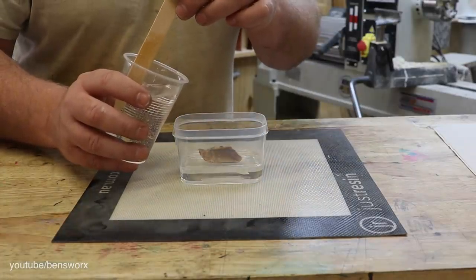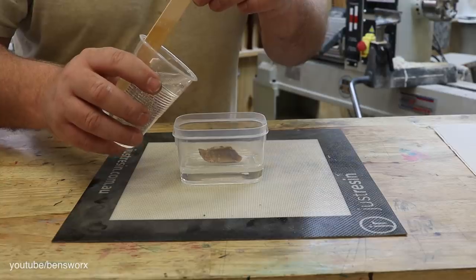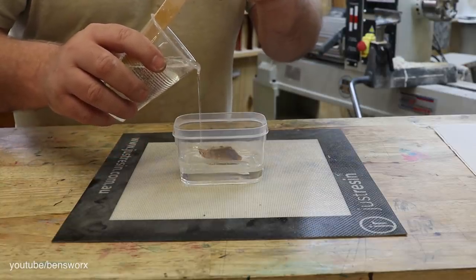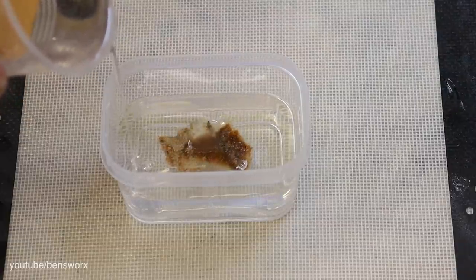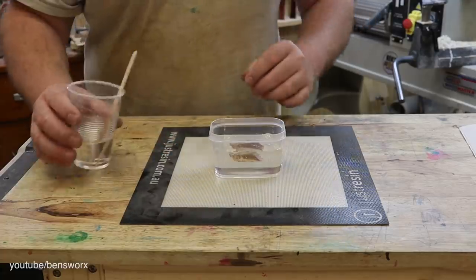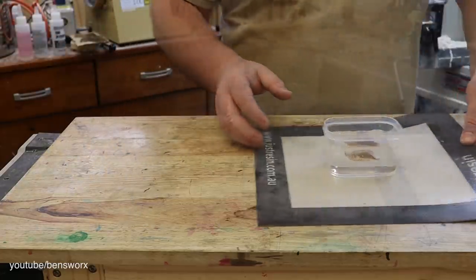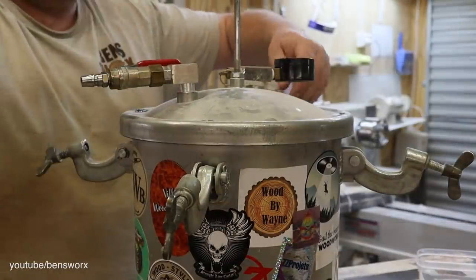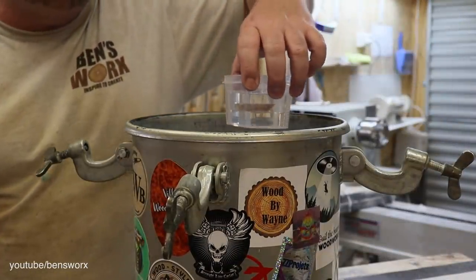What's your prediction guys? Do you reckon this is gonna work? Or do you think it's gonna dissolve? Let me know in the comments. It's now time to pop this back in the pressure pot. Pot cam's gonna have a slightly different look this week.